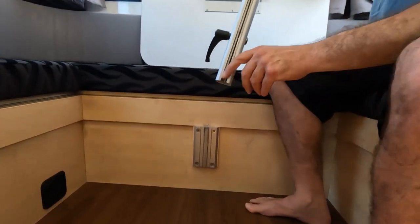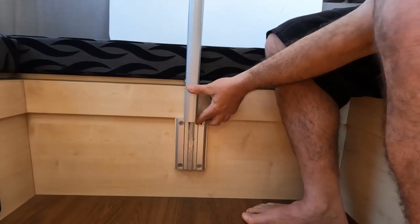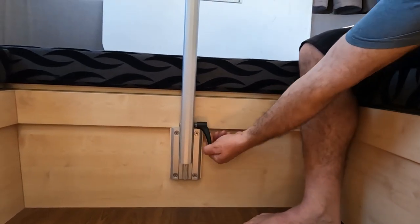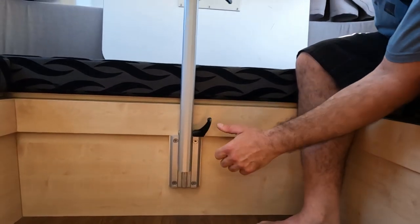Fit the table into the hole — look for the slot in the back, slides down. Bring up to your height, turn, pull out, turn back, push back in, and tighten that up.